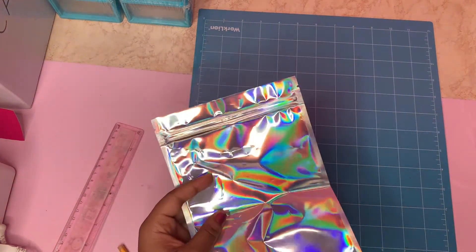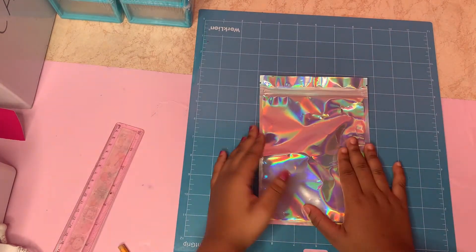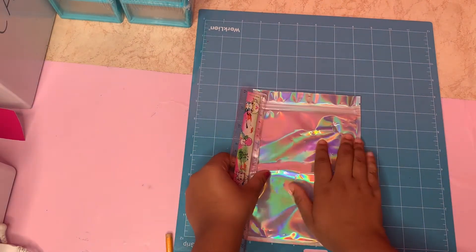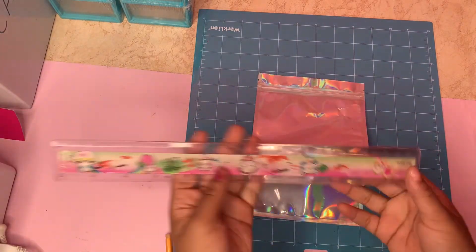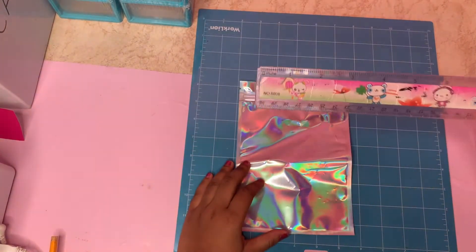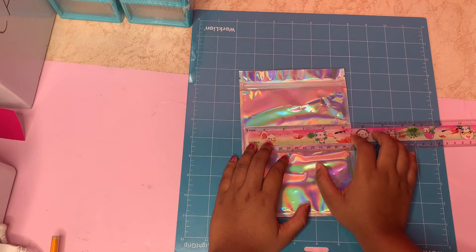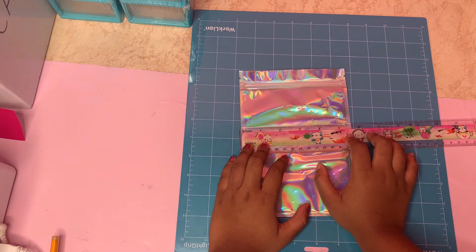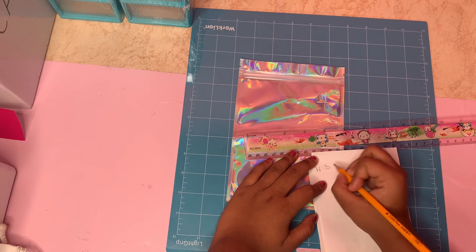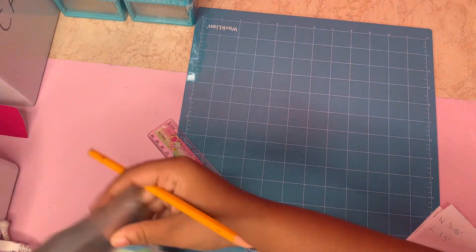If you are placing an order with me, this is how I expect you to take the measurements for the labels. First, get your packaging container or whatever you want to put your label on. Get your ruler, put it on the inches side — all labels should be measured in inches — then hold it against the container and take your measurements for the width and length, and write it down.